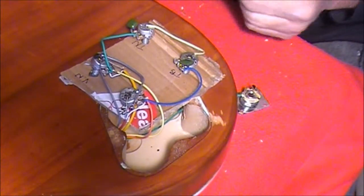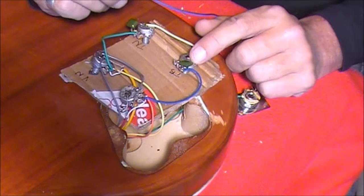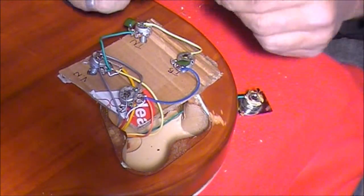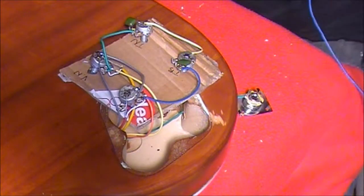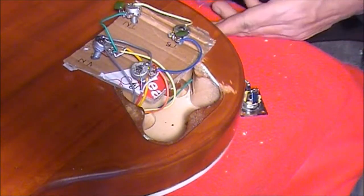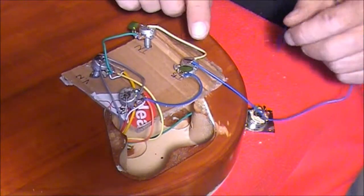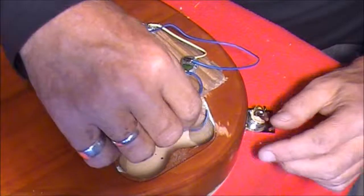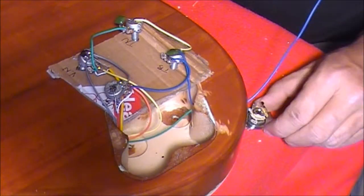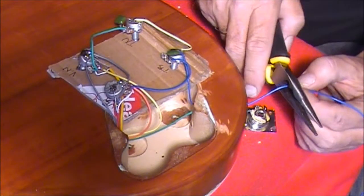There's one more wire we need to consider — another earth wire. The earth wire comes off the back of the bridge tone control and out the back of the guitar onto the earth contact point of the output jack, which is the one on the inside. I've got a blue wire here — I'll trim the ends and cut it down a bit, solder one end onto the back of the bridge tone control, then feed it through the control panel and in through the output jack. I'll pull that through and cut it to length, then solder it into the earth on the output jack.